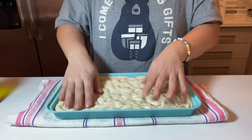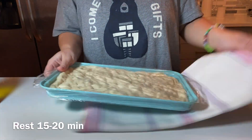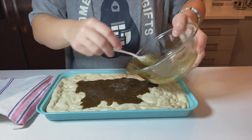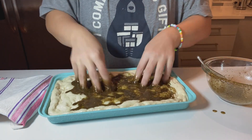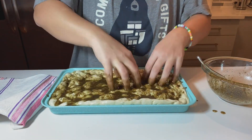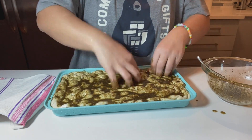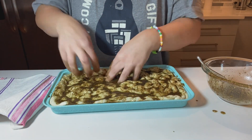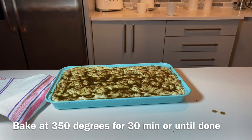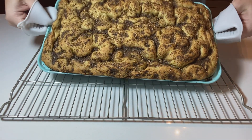Once the dough is comfortable, put the za'atar seasoning on top. Preheat your oven to 350°F and bake for about 30 minutes, or until the bottom of the bread is nice and crunchy. If you have a small tray like mine, place it inside a larger baking tray so the oil doesn't spill as it bakes.